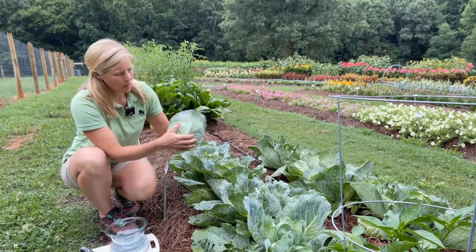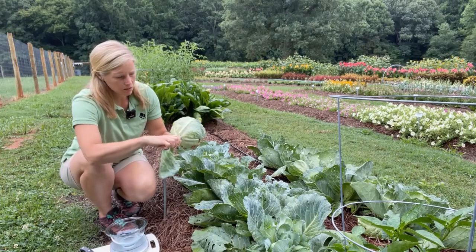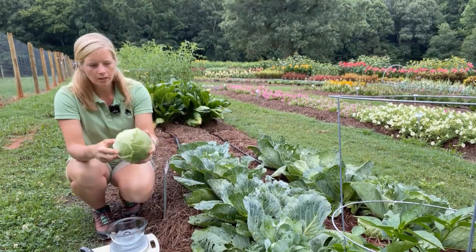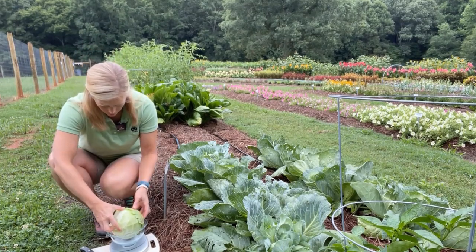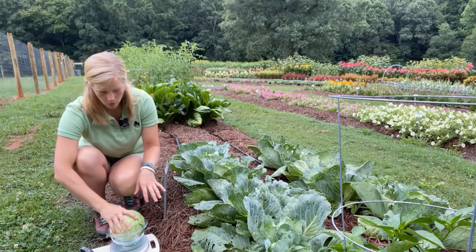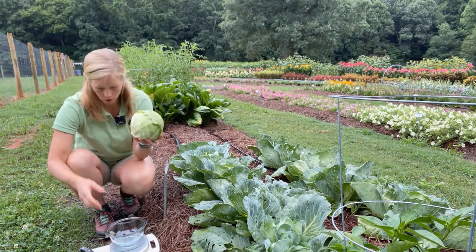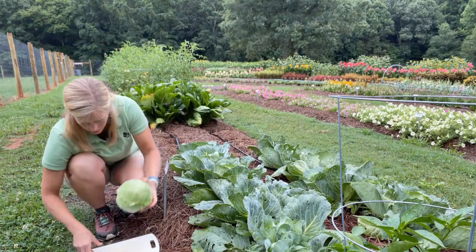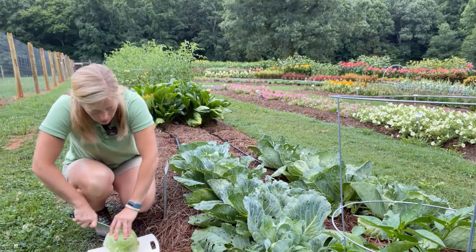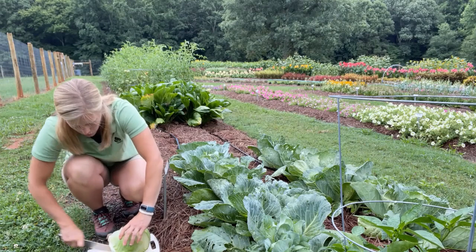So on this compact frame what you can expect is a deep green globular head. Now these are great because they're known to be almost three pounds for an early, quick type cabbage. And I'm going to cut this open to show you that it also has a short core on the inside.